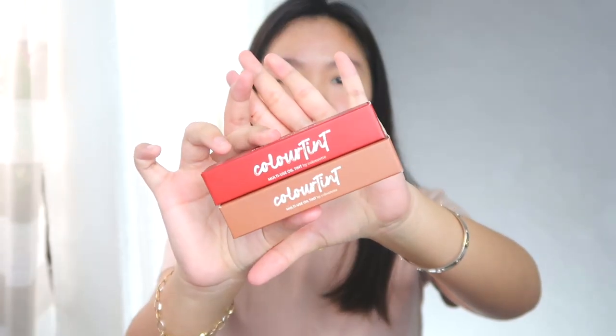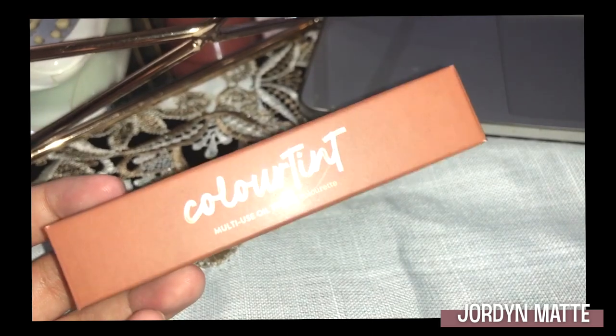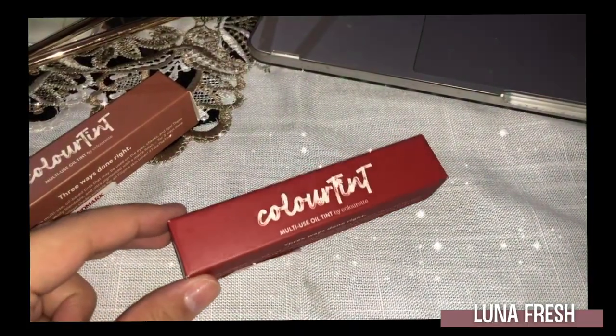So I got here two different shades — the Jordyn Matte and also this Luna Fresh. I'm so excited to try this because I heard a lot of good reviews about this product. Since we have two different shades, we're going to do a full face makeup using these two — for contour, eyelids, and for the lips. So without further ado, let's get started.